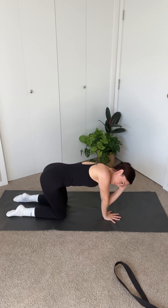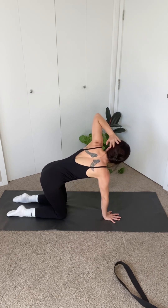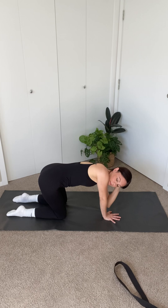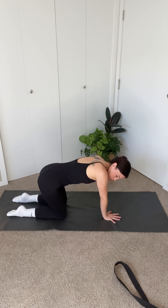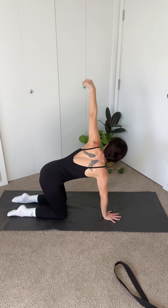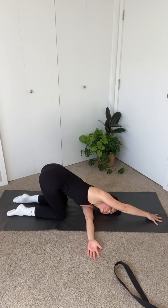Left hand to the back of the head. Inhale, elbow to ceiling. Exhale, elbow to wrist. Inhale to the ceiling. Back to the wrist. Repeat this three more times. Place both hands on the mat. Inhale, raise your left arm up to the ceiling, lower and thread it through to the right side. Bring your cheek to the mat and your right arm extended out straight above your head.